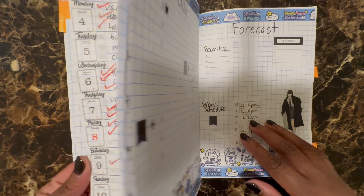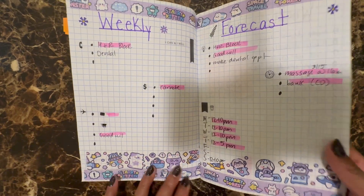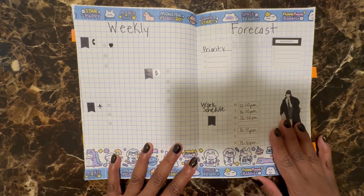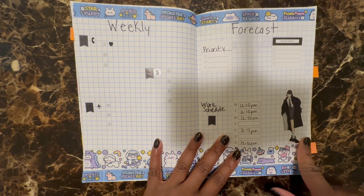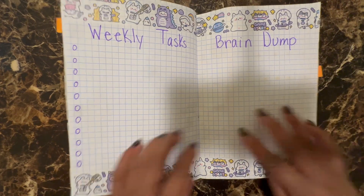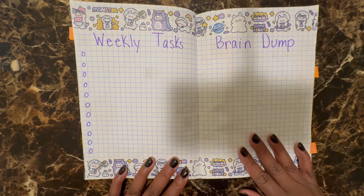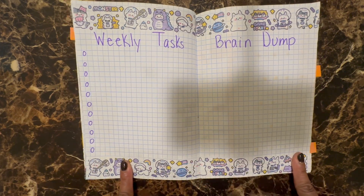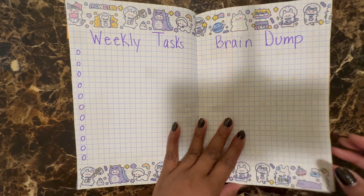So I used this again — I used this in last week's layout, just different ones. My same simple layout that I typically do. Only difference this week is I added a girl right here. This is the weekly task and brain dump like I would typically do as well. I again used some more of the larger washi tape on this one.